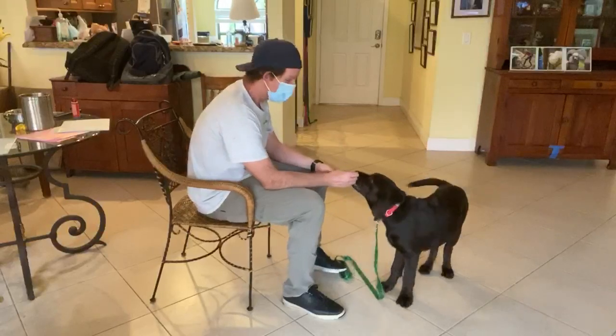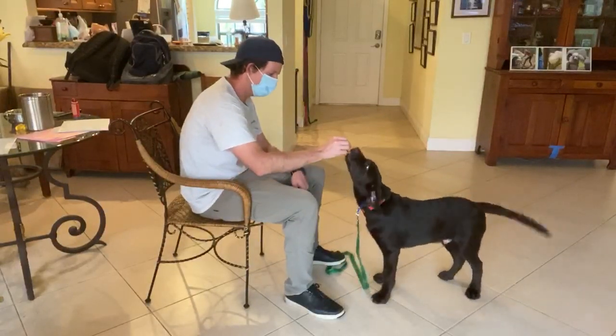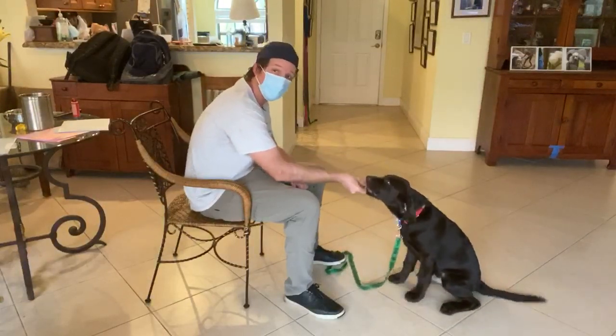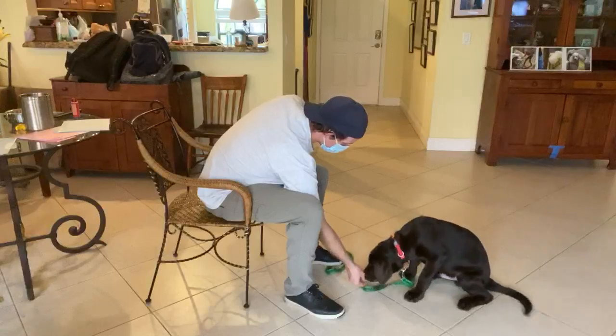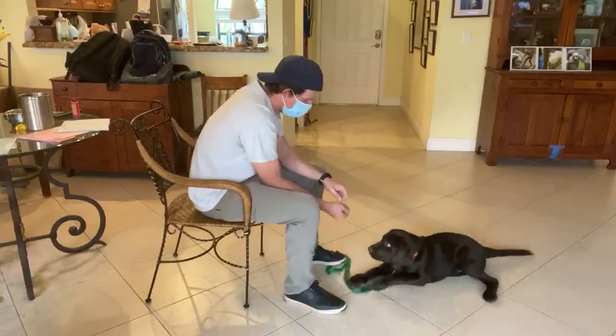Today's video is about the down command. What I do is I put the food in front of Louie's nose, get him to sit. Yes. Then I draw it straight down to the ground. Yes. As soon as both elbows hit the ground, I give him a treat.